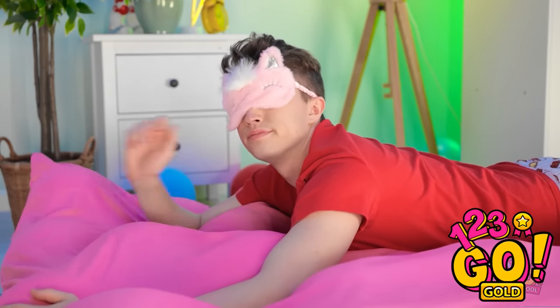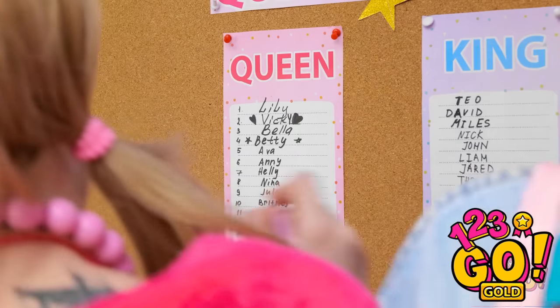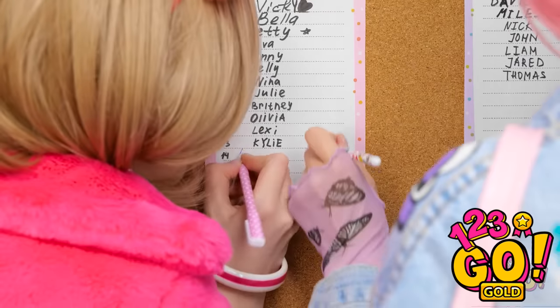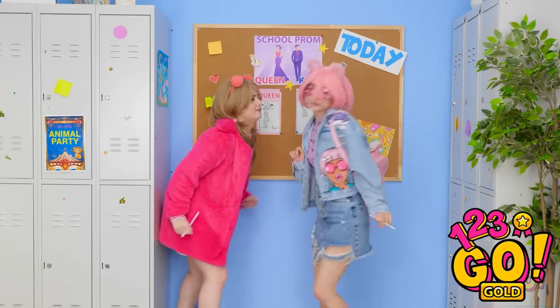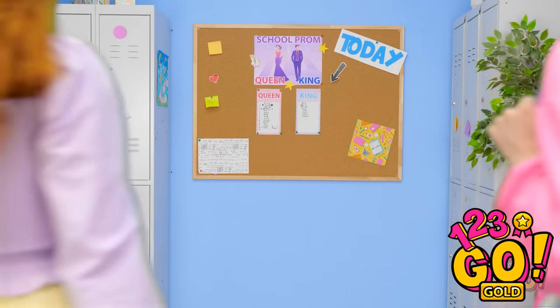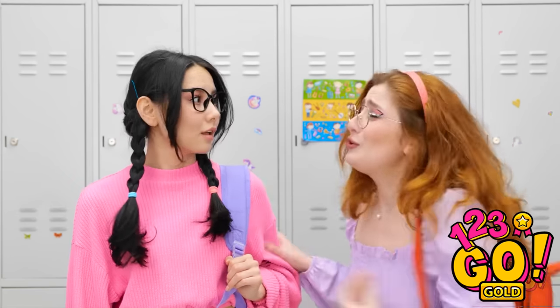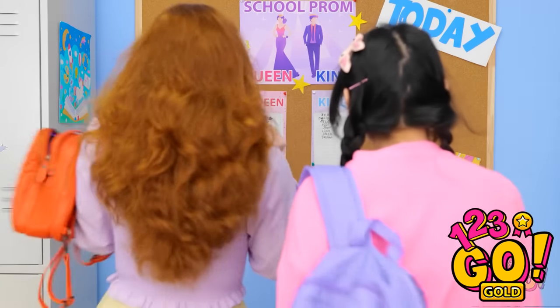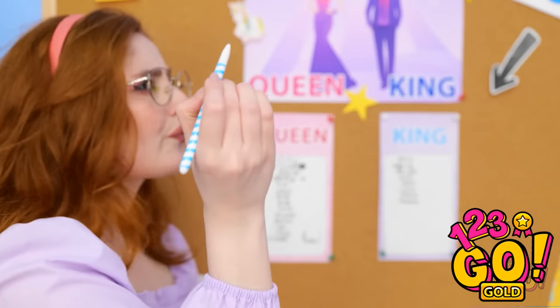Come on, we have to put our names down! I wanna write mine down first! This is my space! Get out of my way! No one's gonna vote for you anyway. Ooh — nominations for prom queen! Come on, sign up with me! Okay, fine. What if one of us gets crowned prom queen? Let me just get out my pen — here it is! I'm ready to sign! What the heck? This pen isn't working!